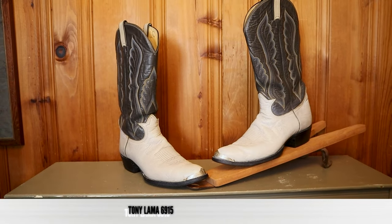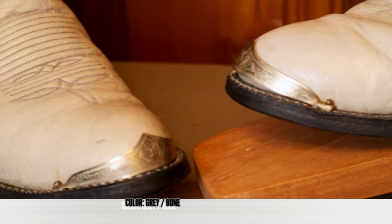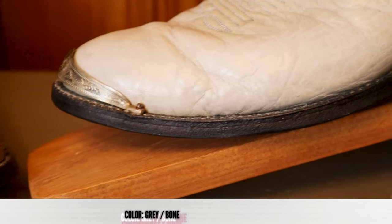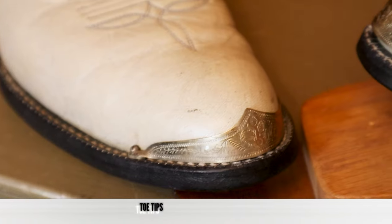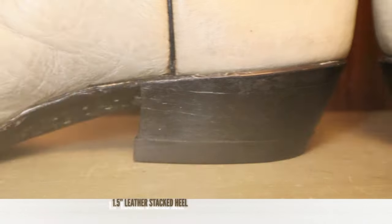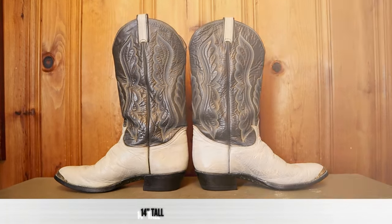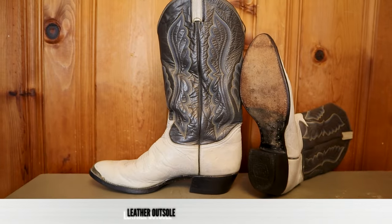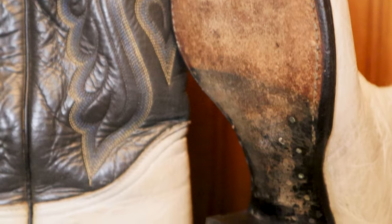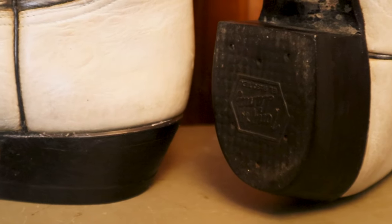This is the Tony Lama 6915 and it features a bull hide or cowhide foot and counter. The color is a gray or maybe a bone color now that I've used that white shoe polish. They also have an Arto medium round toe with aftermarket toe tips installed by the previous owner. For the heel, we have a one-and-a-half inch stacked leather heel. It comes in at 14 inches tall and features a navy blue leather top with some gorgeous stitch patterns. For an outsole it's a leather outsole — and this is the original outsole. You can tell because it has lemon wood pegs and brass nails alongside the shank, and it also has the original heel cap with the Tony Lama brand stamped in that rubber heel cap.